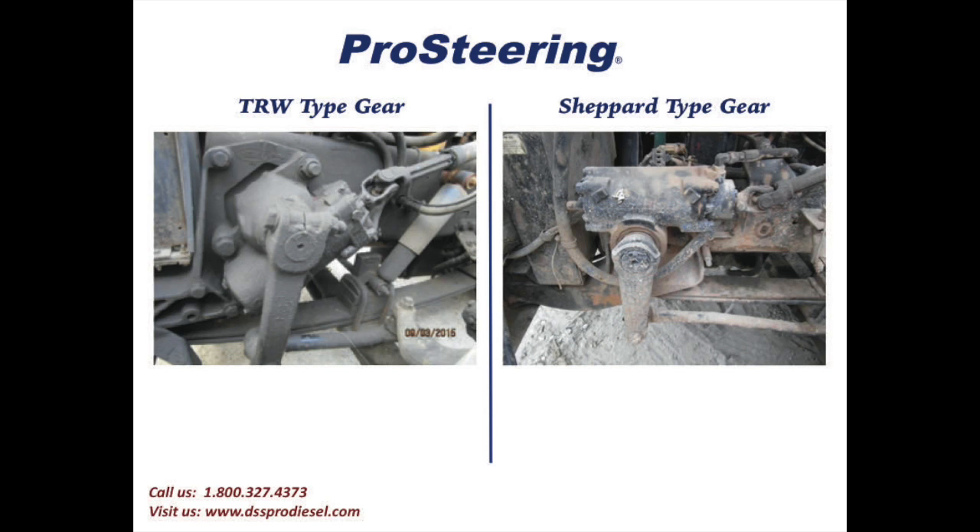Let's use the example in this video that you're working with a customer over the telephone and your customer is at the left front tire of his truck. From this view he can see the steering gear, and the very first thing that we need to determine is what type of gear the customer has on his truck.